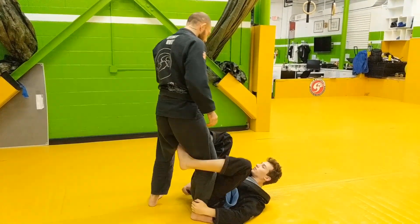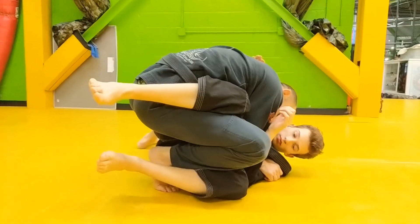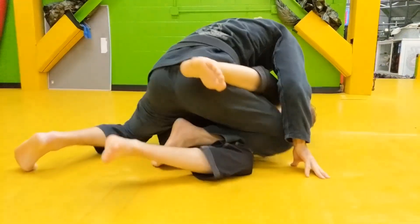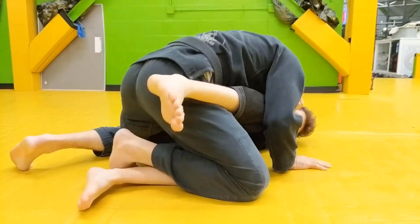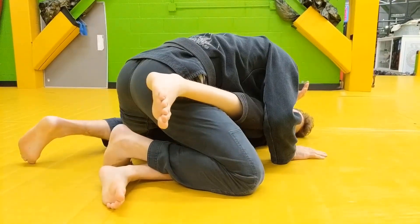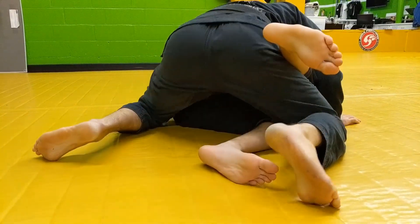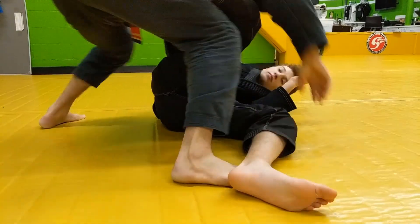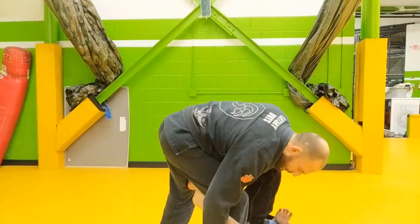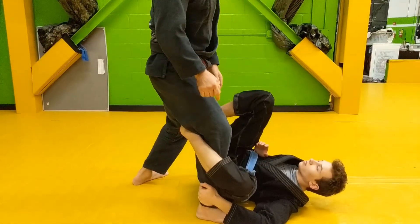I want you to notice my right knee. The likelihood is that my knee is going to be below his knee as opposed to above. This is not terrible, but I want to avoid if possible my foot being on this side of his bottom leg, because this could complicate things. I'd rather be here. For those of you who are new, notice that Nick is grabbing my heel on the inside of the De la Riva — that too makes it difficult for me to point my knee out.